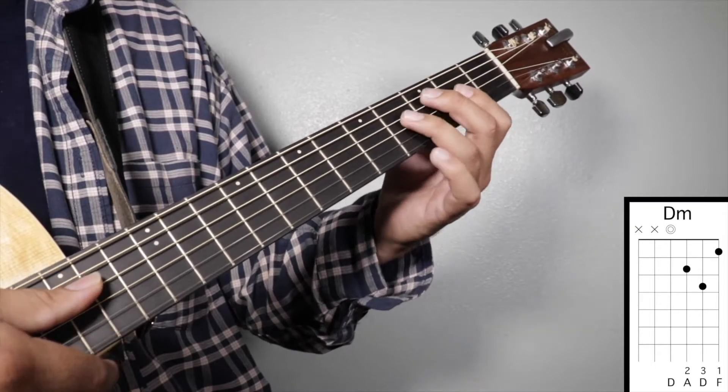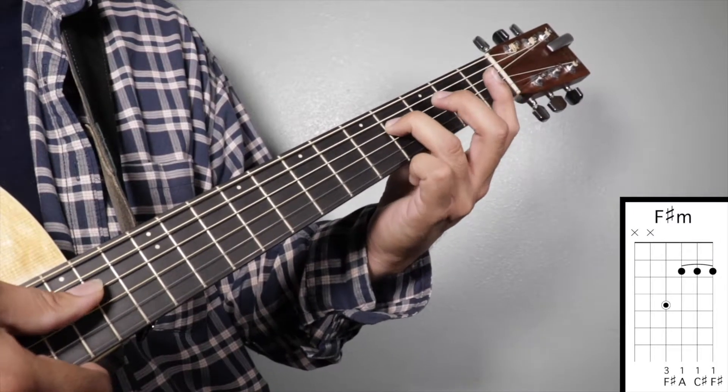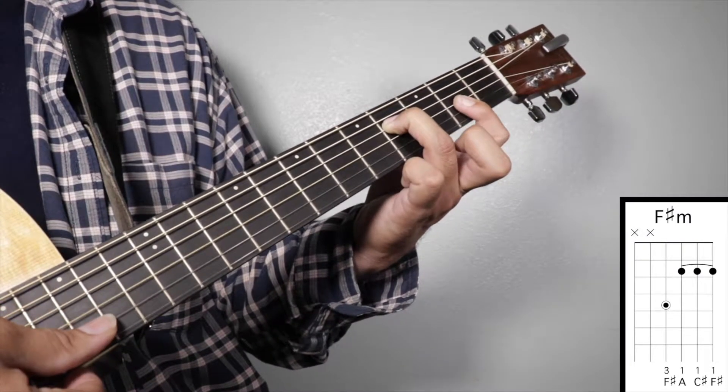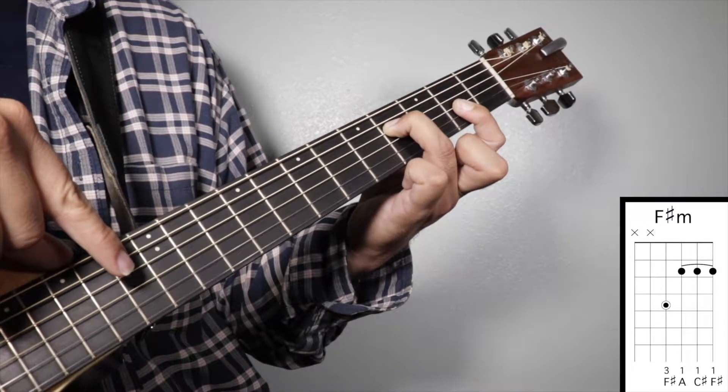Chord number five: F sharp minor. Finger number three on your fourth fret fourth string, and finger number one on your second fret across strings three, two, and one. We're going to strum from string number four.